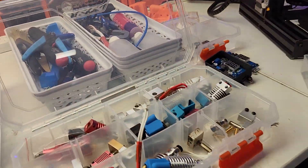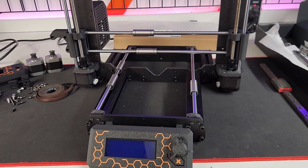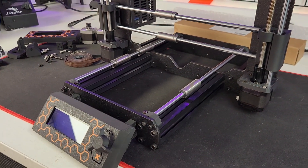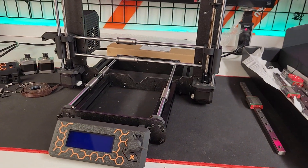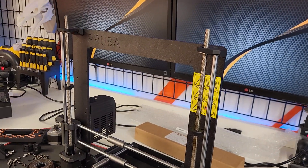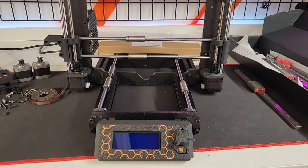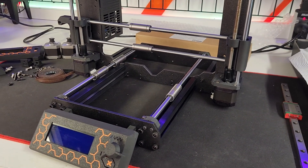I think you guys get the gist of what's going on here. In the end, including the power supply, I should be able to get this built for maybe under 400 bucks. I think 400 bucks for the Joe Prusa experience isn't a bad way to go - certainly a lot better than 900 second-hand or two grand new here in Australia. I'll keep you updated as parts come through. The next part I'm expecting in three to four weeks should be the bed, hopefully from AliExpress.